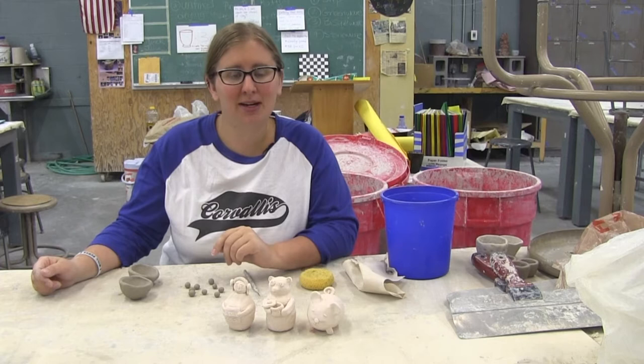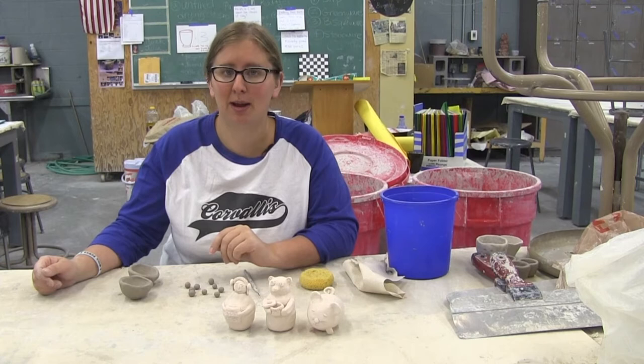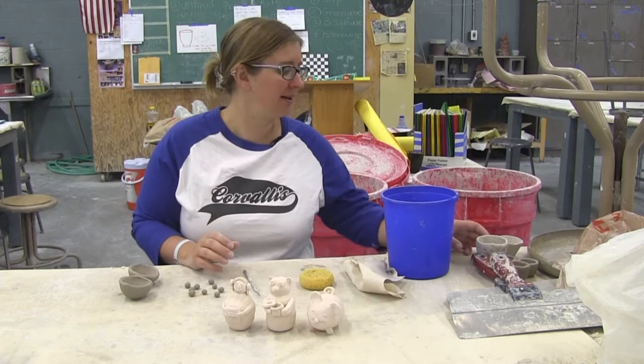Hello, I'm Krista Schmieder and I'm the ceramics teacher at Corvallis High School. I wanted to give you guys a little summary of the first two assignments that you'll be seeing in your grade books if you're in beginning ceramics. So let's get started.